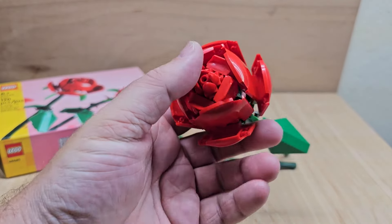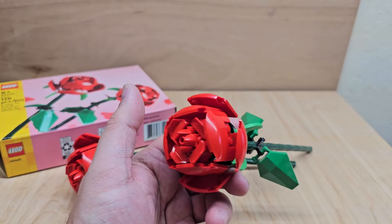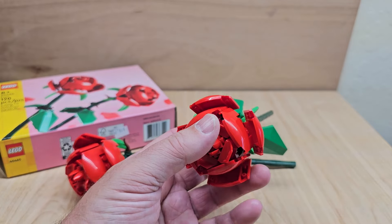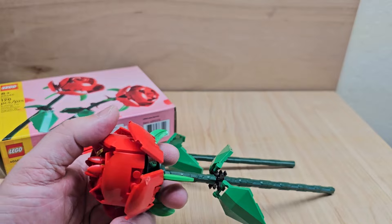I'm thinking weddings — the price point is $14.99 for these. A little pricey, but if you're doing a wedding or gifting someone who loves Legos, the Lego flowers are really nice. The quality on these particular pieces is good.